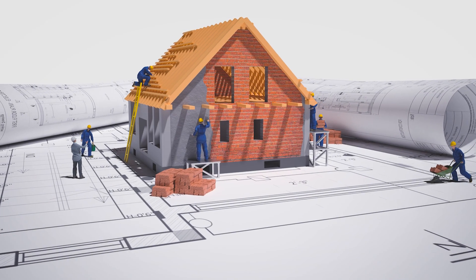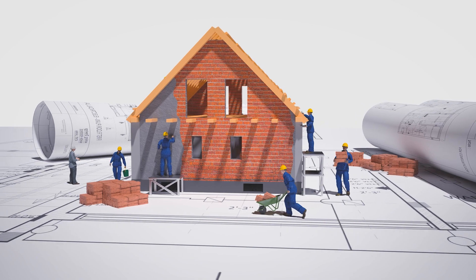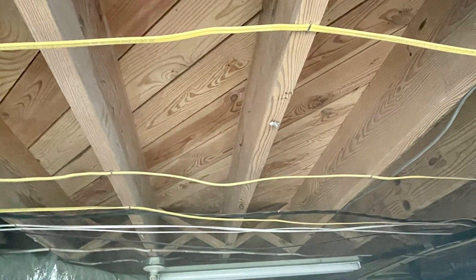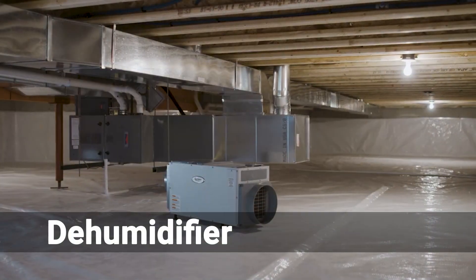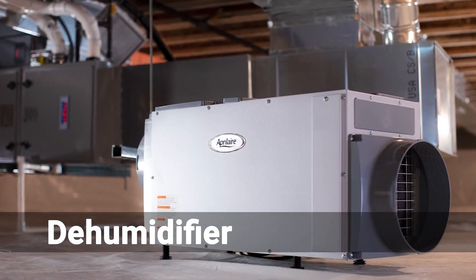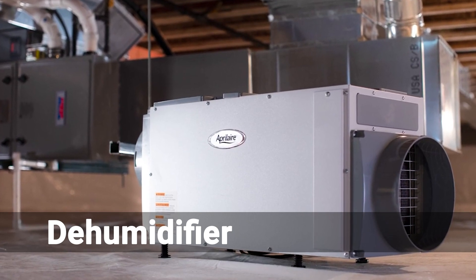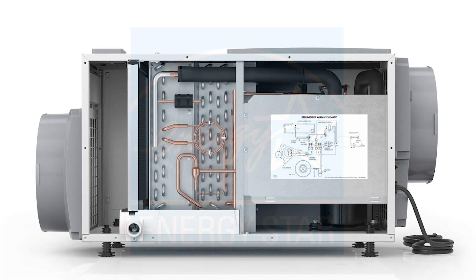Customers usually go with the bronze package if they are encapsulating a newly constructed home or if there is no damaged wood, mold, or humidity problems currently in their crawlspace. The first component of the bronze package is the dehumidifier. Crawlspace Ninja exclusively uses AprilAire dehumidifiers, recognized as Energy Star's most efficient dehumidifier for 2022.